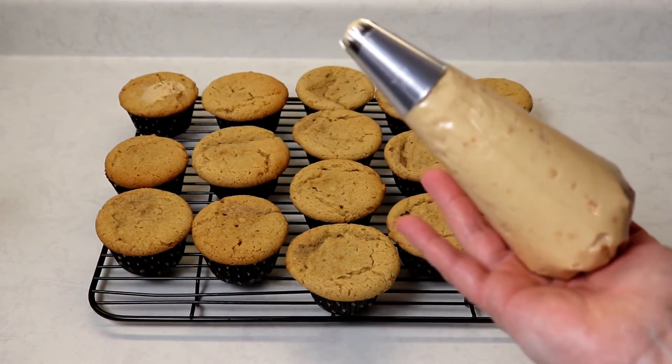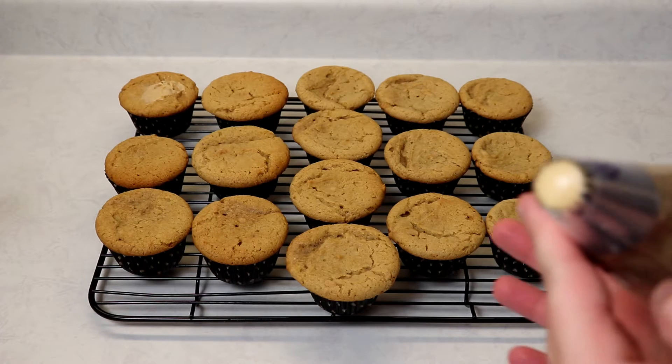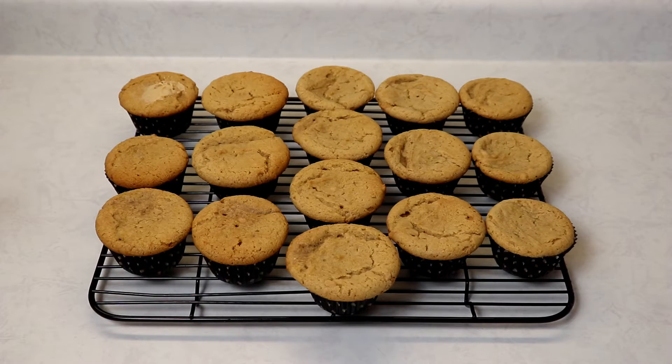I placed my frosting in a piping bag with Wilton tip number 8B. If you are using crunchy peanut butter in your frosting, make sure your tip is large enough so that the little chunks of peanut butter will not get stuck.